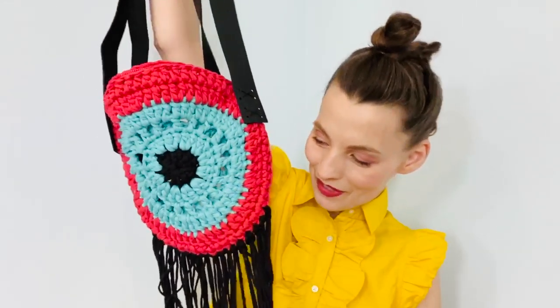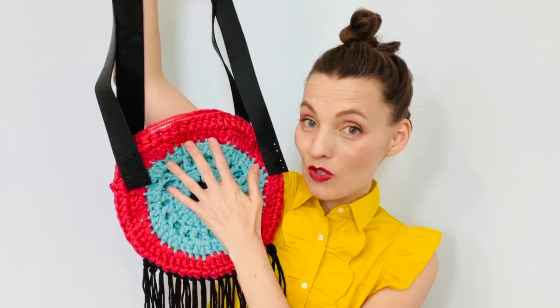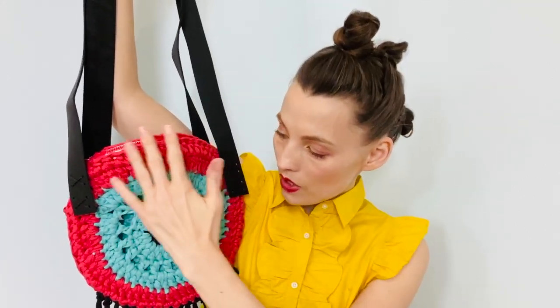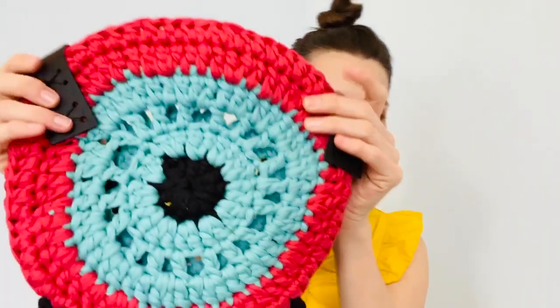Hey everybody, Christy Glass here with a finished object for you. It is Crochet in May so I am trying to showcase some projects that involve crochet during the month of May. This is the Spiral Bag by Mama DIY and there are two different versions you can do. This one is my version — I went with the bag approach as opposed to the backpack, and there are two different motifs: the spiral or the more straightforward bullseye look.